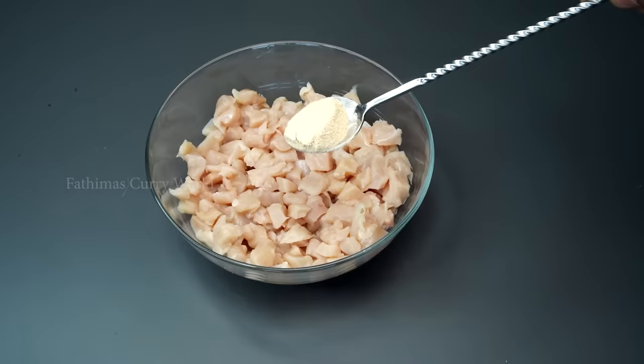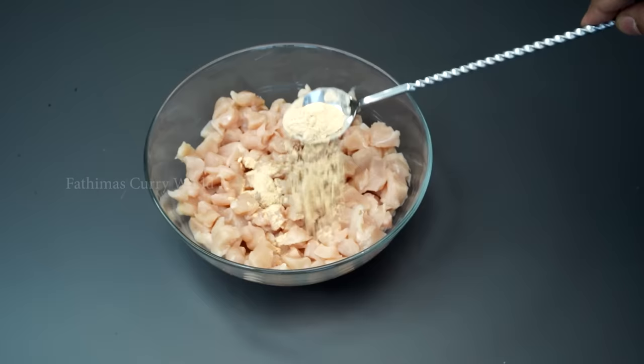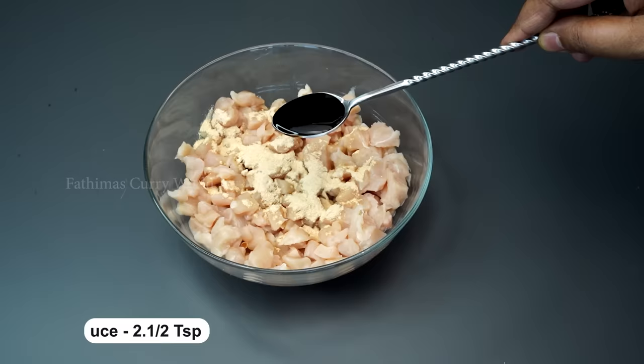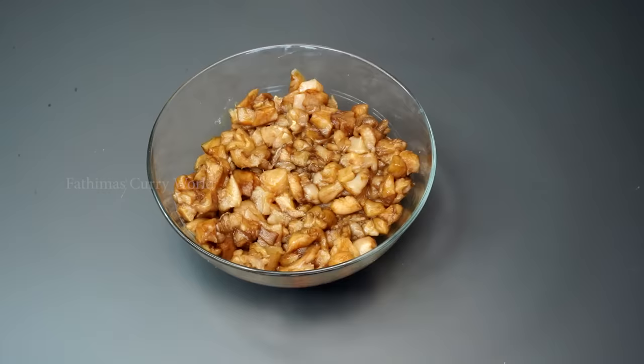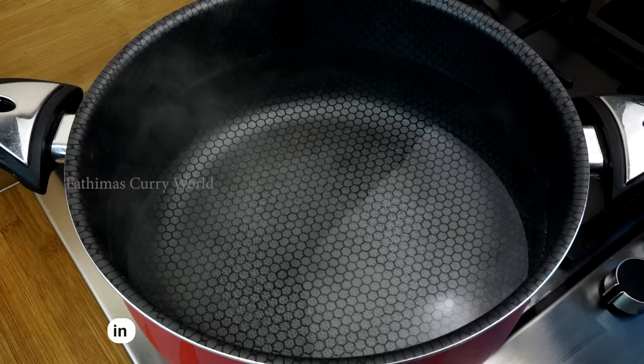1 teaspoon of garlic powder, 2 teaspoons of soy sauce, 1 teaspoon of sugar, 2 teaspoons of garlic powder, 1 teaspoon of thyme, olive oil, 3 teaspoons of baking powder, 4 teaspoons of vinegar. We went ahead and prepared the rice.